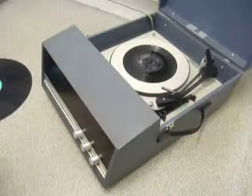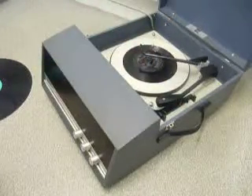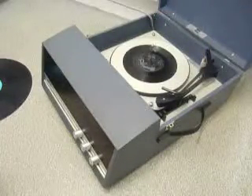Once the arm is on the record and it's playing, if you lower the stacker arm down it knows to switch off when it reaches the end of the record. If you leave the stacker bar in the upright position it triggers the repeat function and the same record plays over again.